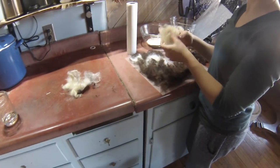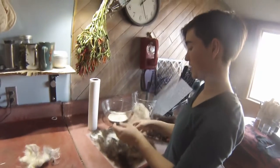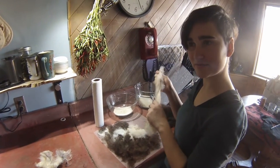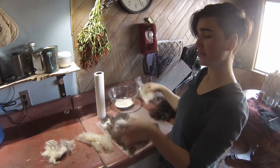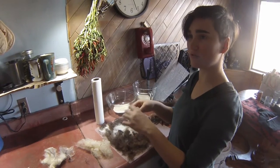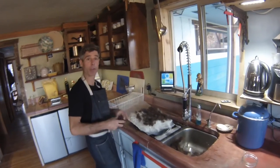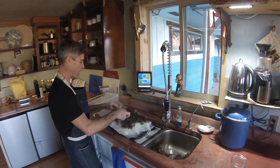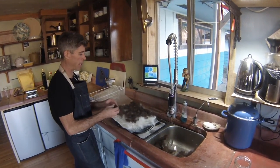So we looked up some instructions online, and we are going to sort of kind of follow them. Everybody uses the store-bought stuff, and this is different. This is straight off the sheep. What did you wash this? Some of it ended up in the washing machine and got sort of accidentally pre-felted. But most of it was just cold-soaked outside for a few days.